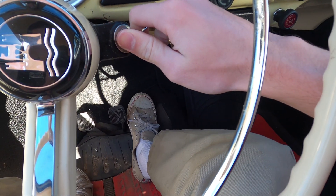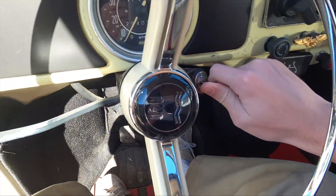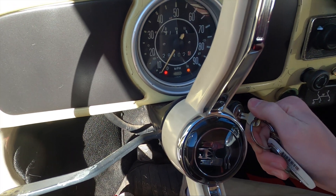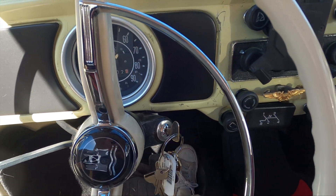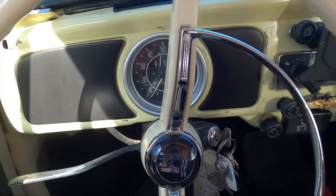All this thing needs is like two hits of the pedal and she'll always fire up. After a week, dude — just instantly. It didn't even take one crank and this thing fired up.